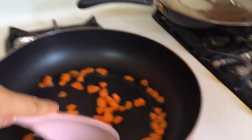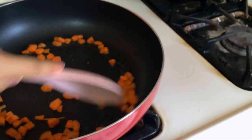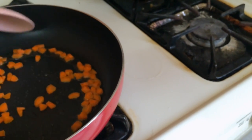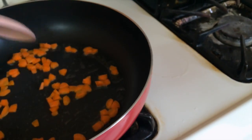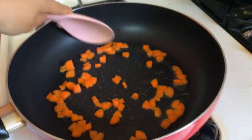It's better to use a wooden spoon, but I do not have a wooden spoon, so I'm going to be using this instead. Just cook the carrots until they're tender.